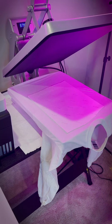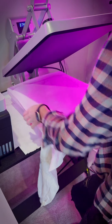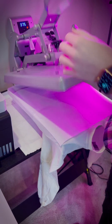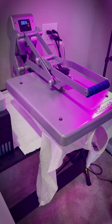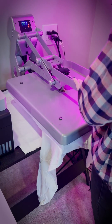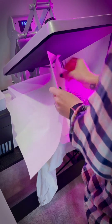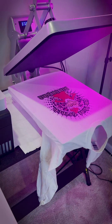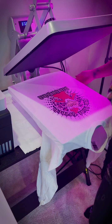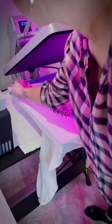We are going to lay our design on there and put a piece of butcher paper over top and let it go for 60 seconds.